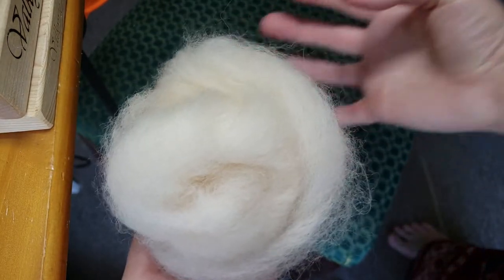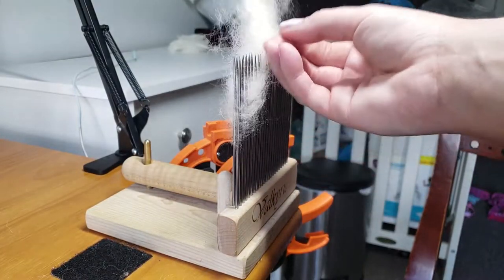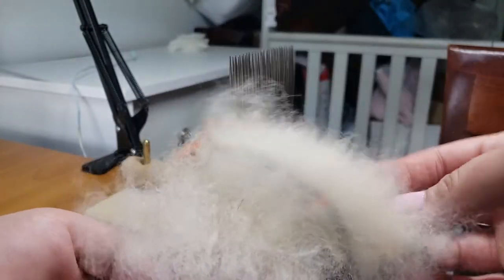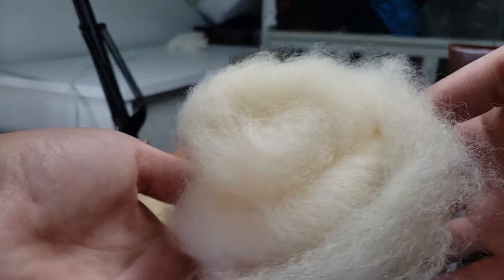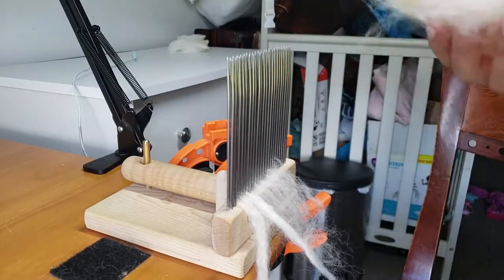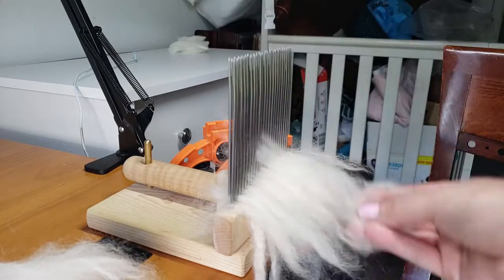It's beautiful and ready to spin. Always keep your waste — you can either recomb it, use it for dryer balls, or card it and spin it as a woolen-spun yarn. I'll have a video on how to use your alpaca waste to make dryer balls, and I'll leave my playlist so you can check it out.